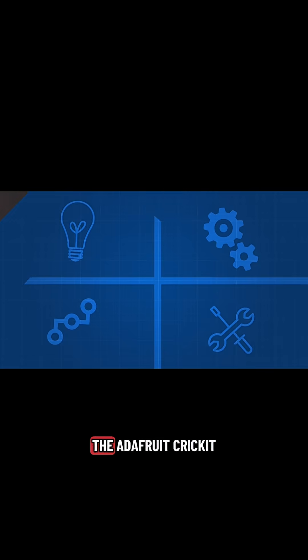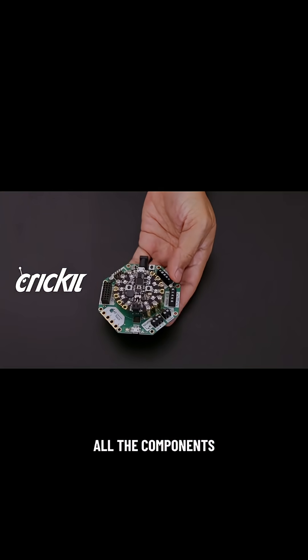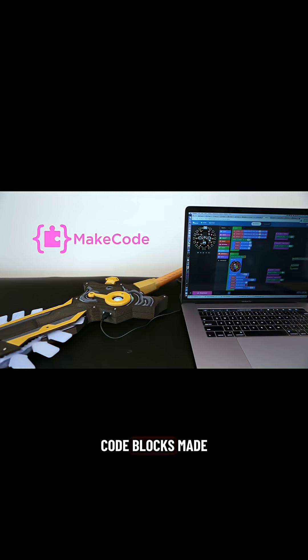The Adafruit Crickit for the Circuit Playground Express is a fully loaded robotics platform that will drive all the components — check out the learn guide for a full rundown. We used MakeCode to program the Adafruit Crickit. Code blocks made it easy to test LED animations and drive the motor.